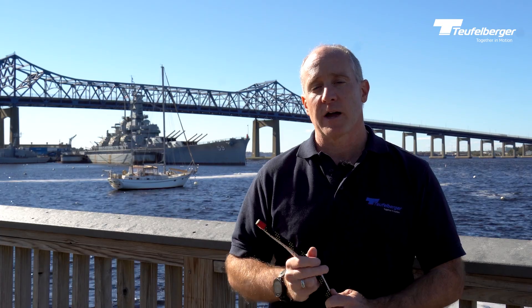In this video, I'm here to talk to you about two of our specific long-term static ropes, KM3 and KM3 Max, and what's the difference?